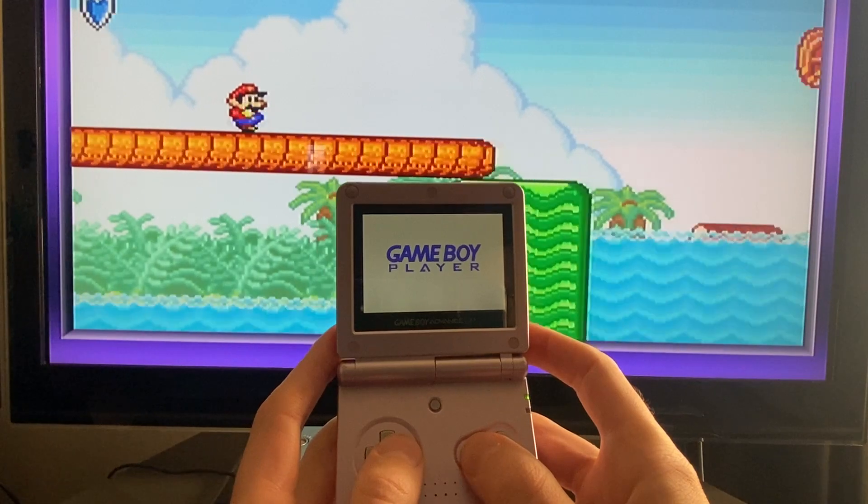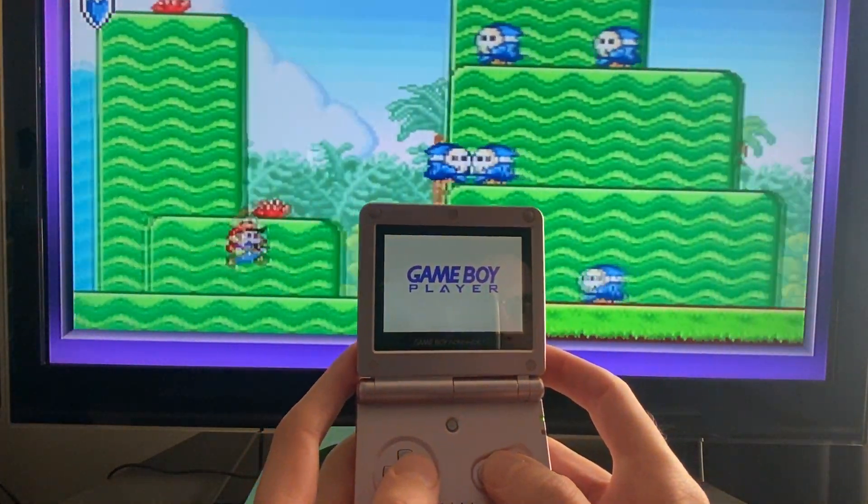However, you also couldn't use the Game Boy as a controller with the Super Game Boy, unlike here with the Game Boy Player.